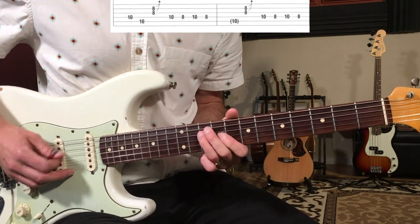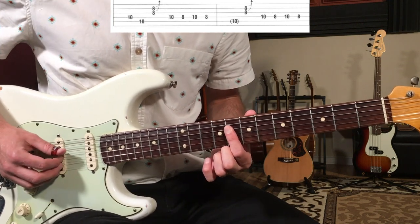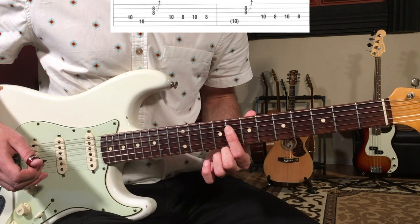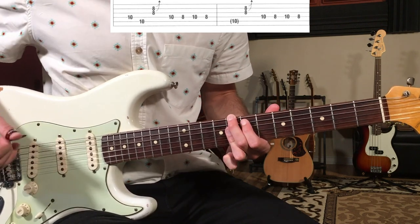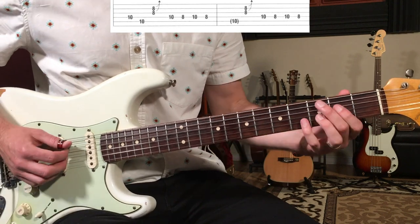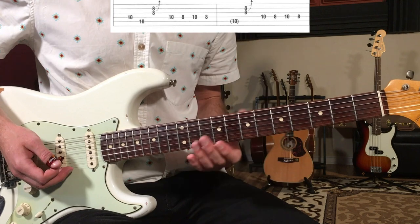Then we end like this: ten, ten, and then a little triple stop here — eight, eight, eight — on the D, G, and B strings. That gives you the sound of basically the Jimi Hendrix chord, the C7 sharp nine. So the last four bars go like that.